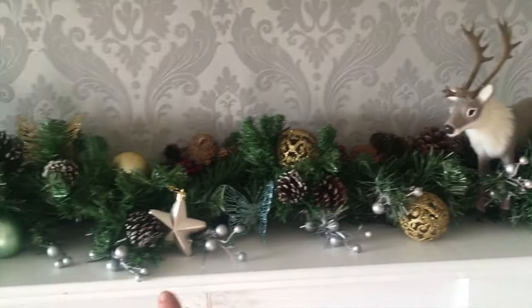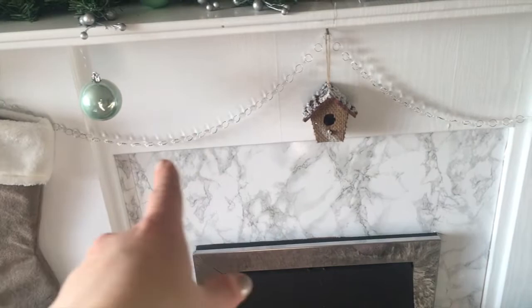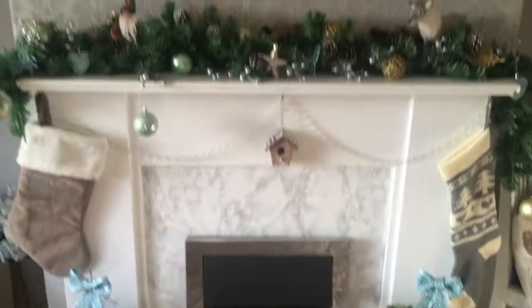And there's Santa, and there's his reindeer. A lot of these things were from The Range, and them little diamantes were from eBay. And that's pretty much it for the fireplace.